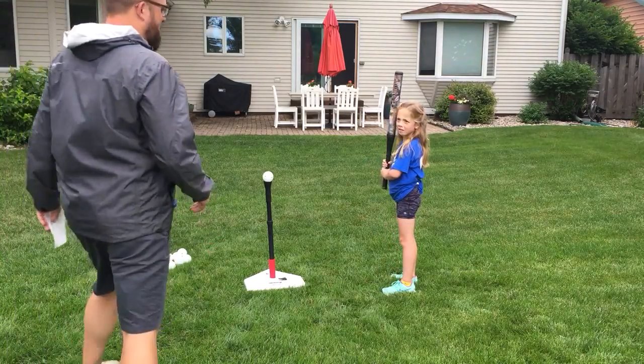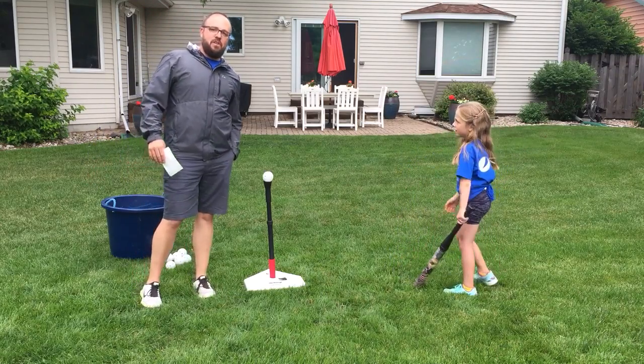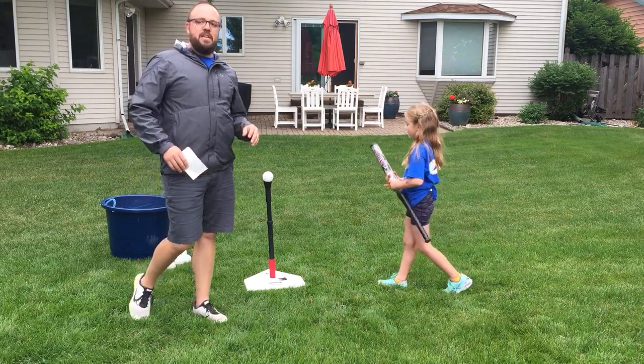All right, welcome to the Zuul backyard. I'm here to teach my six-year-old — as you can tell, she's super excited — how to effectively hit a ball.